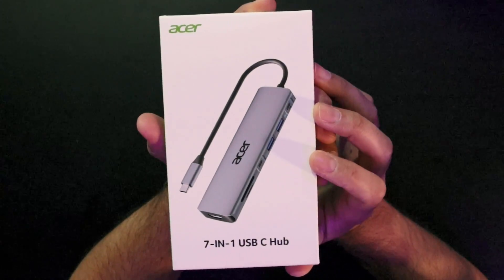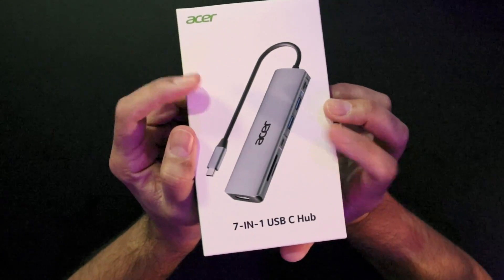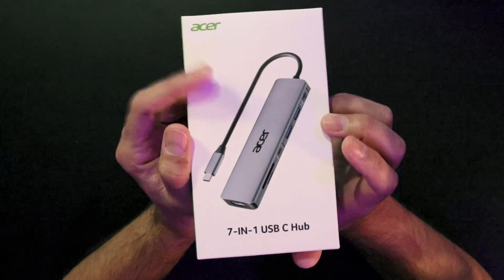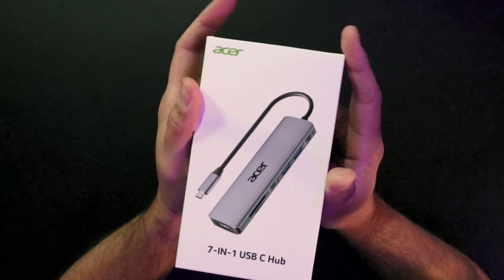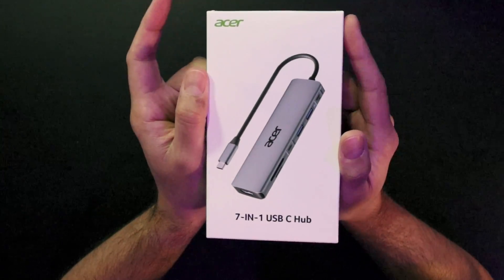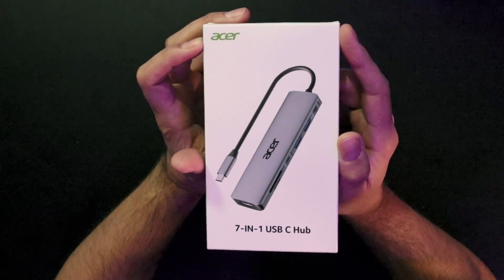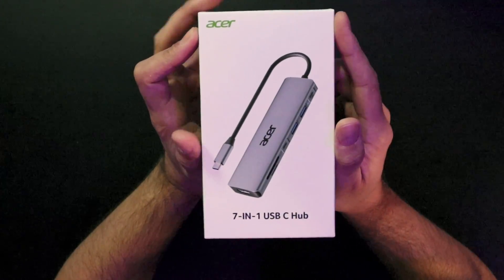7-in-1 USB-C Hub by Acer. This looks like a cool little, somewhat minor powerhouse of a device for content creation. If you got something like this, it's for low-profile usage — carry along with you. You connect to your iPad, your MacBook, and you want to do some content creation on the go, even with the new iPhone 15. You have USB-C options on this device.